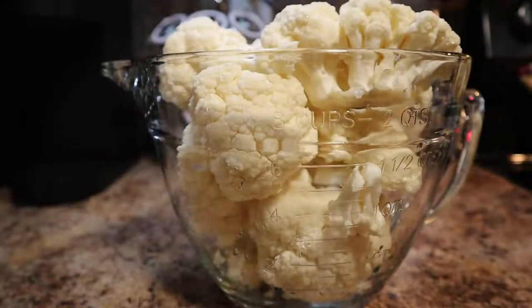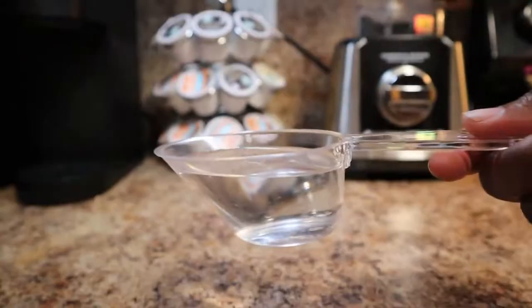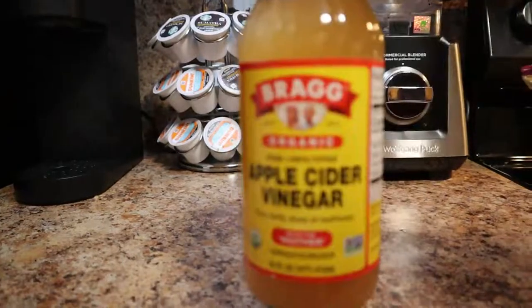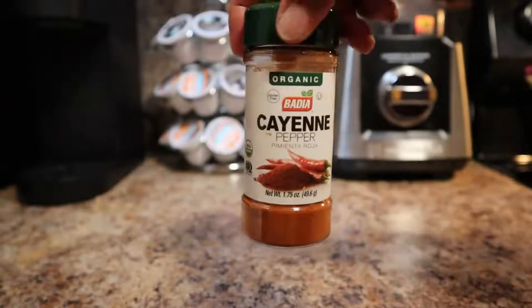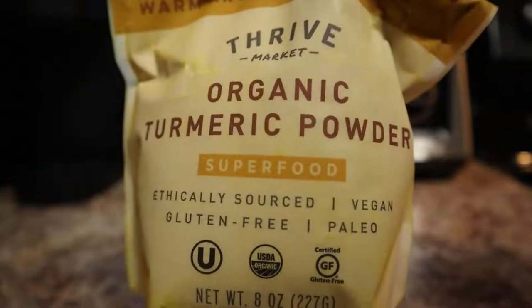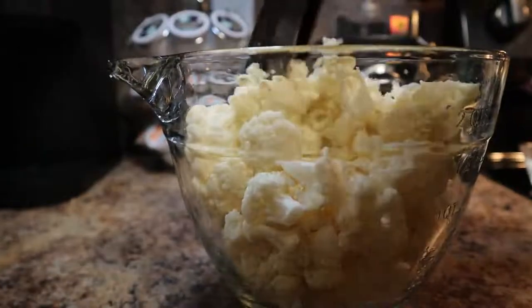You'll need one head of cauliflower, one garlic clove, a quarter cup of sun-dried tomatoes, half a cup of filtered water, two tablespoons of raw tahini, one tablespoon of raw apple cider vinegar, two teaspoons of onion powder, one teaspoon cayenne pepper, a quarter teaspoon of paprika, and a quarter teaspoon of turmeric powder.